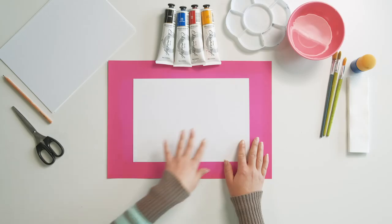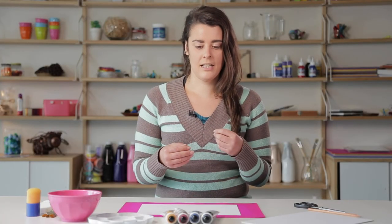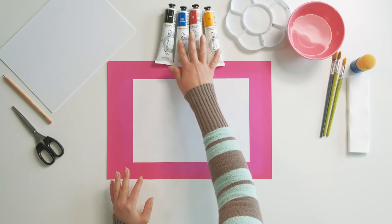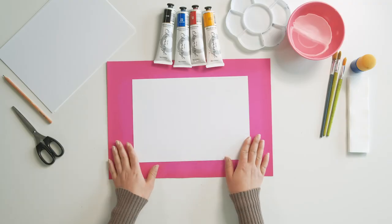For this project I'm going to start off with my background, which is just going to be a few different colors blended together to create that sunset effect. I'm going to be using a yellow, a red, and a blue to create that sunset background, and then from there I'm going to create a really simple paper stencil to layer images over the top of that sunset.